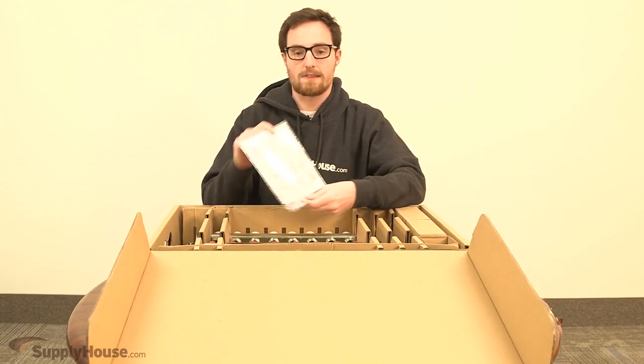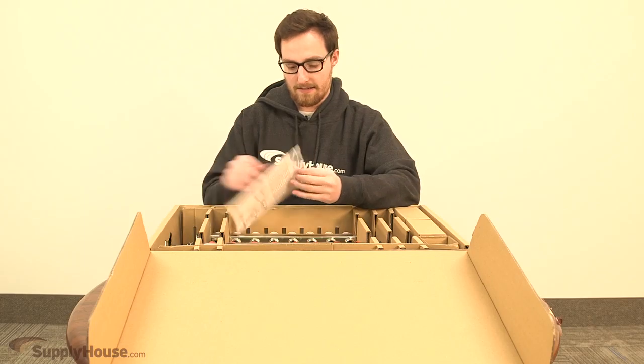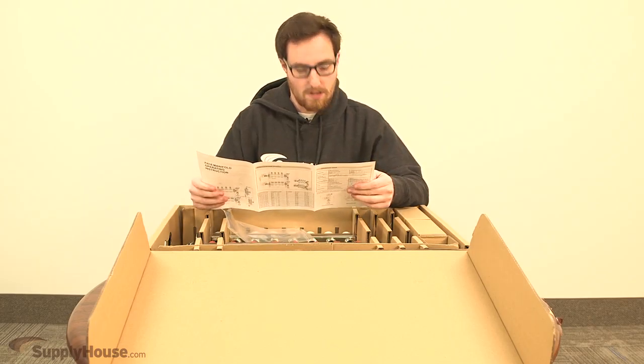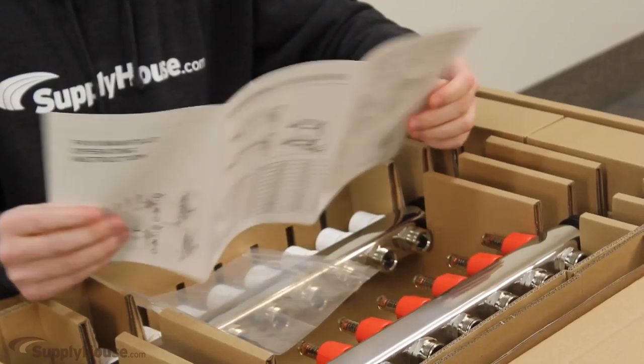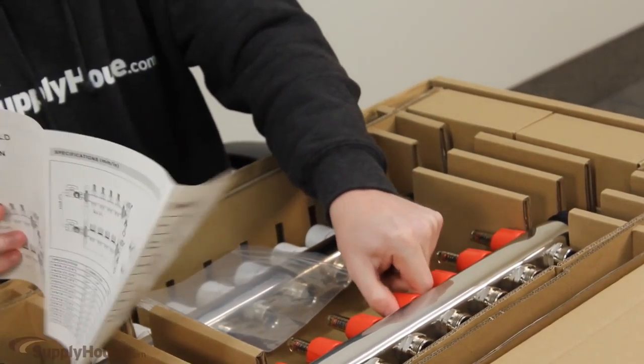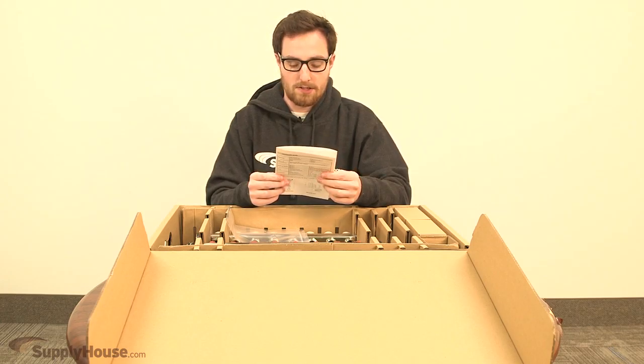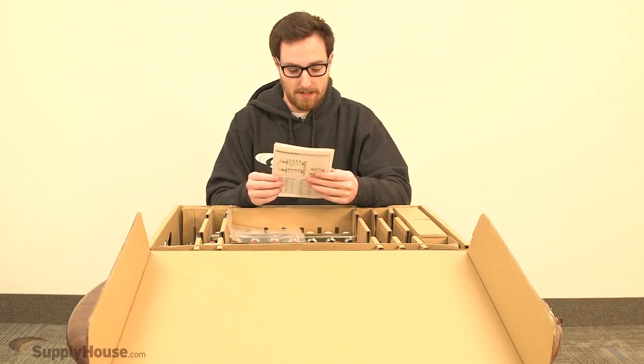It comes with a little baggie with the instruction manual in there. It's got some instructions for connecting the tubing, adjusting the flow meters which are the red guys here, and it's got some dimensions as well for pipe connections, overall length, and the different manifold model names.